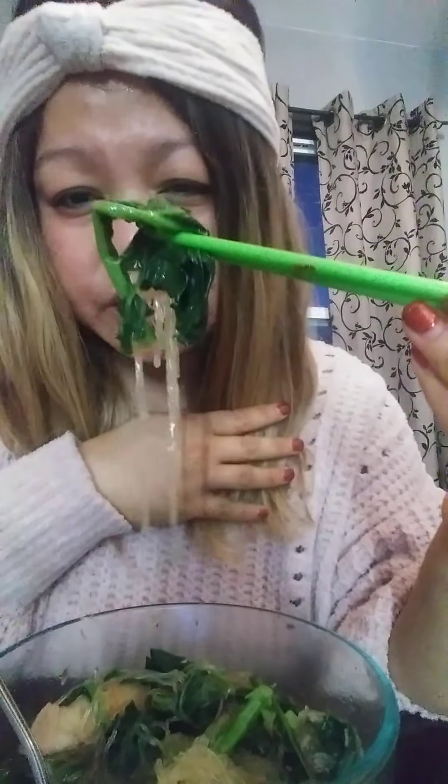Broccoli leaf — this is broccoli leaf, you guys. It's good taste, just like collard green.